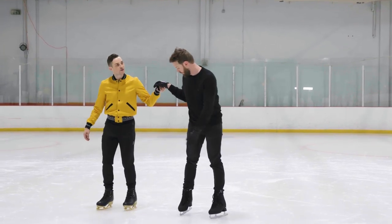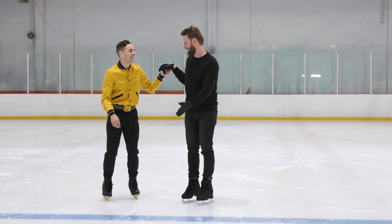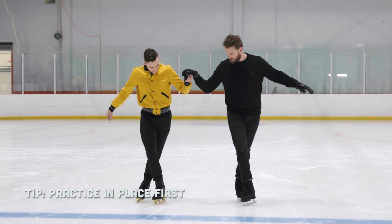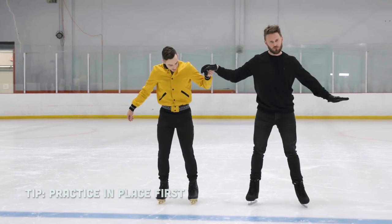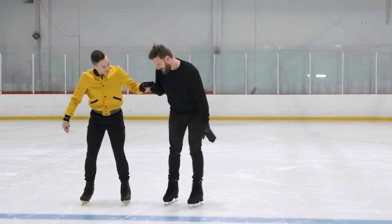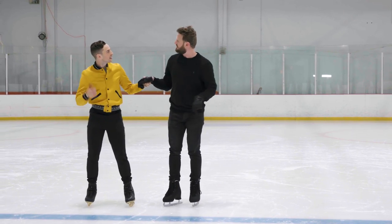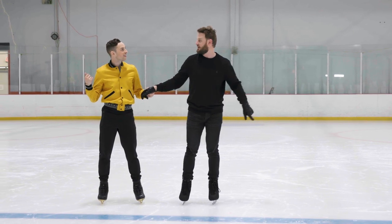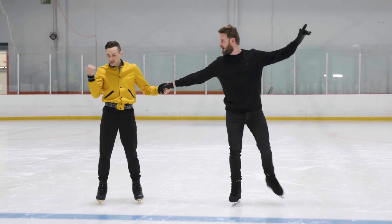We're going to be on two feet, right? Well, I can't really be on one. Eventually. And then we'll crossover. And then there. Let's do one another. It's easier the other way, I feel. You like it this way better? I mean, I like it anyway, but I think it slides easier if you go in this way.